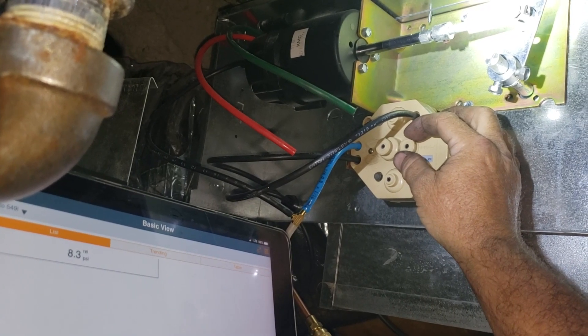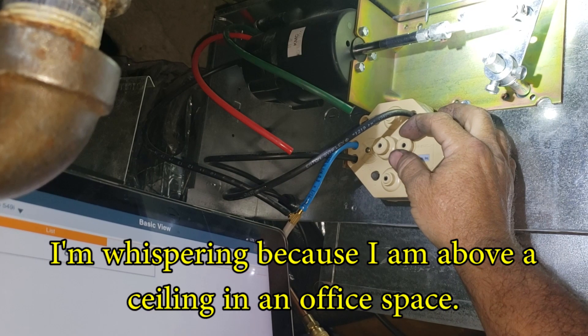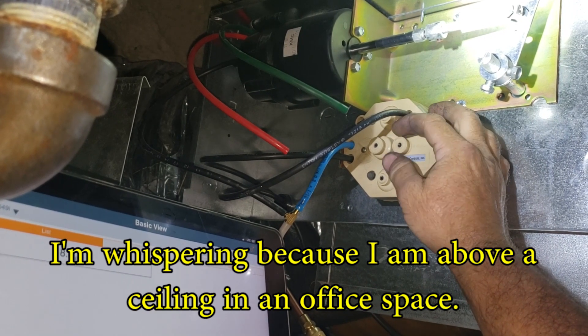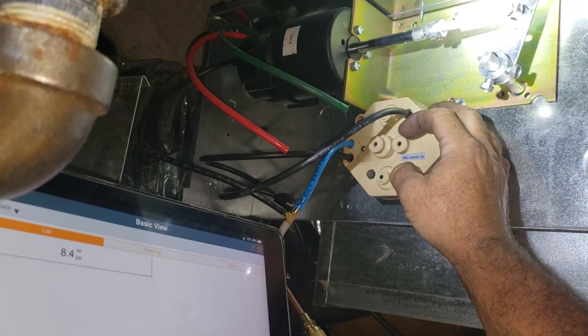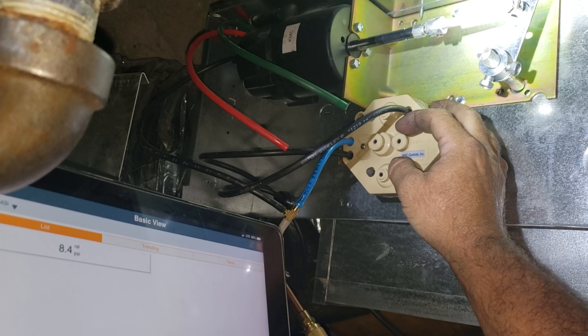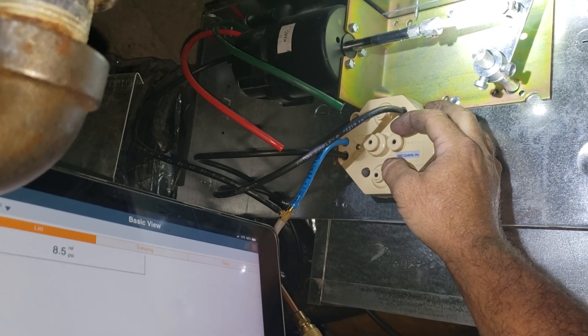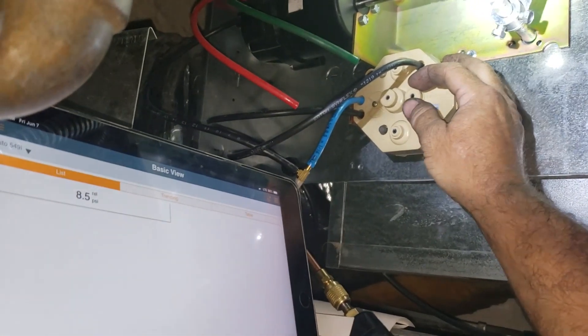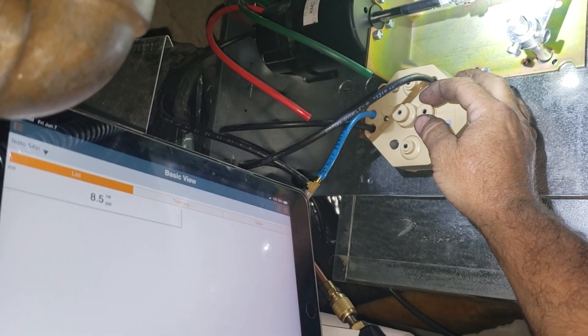Trying to get this to about 10 to 11 psi as a starting point. This one is direct acting — I swear every one of these in this place is different. Most are reverse acting. This one's the first direct acting one I've seen; it has heaters on it. As it loses pressure it brings the heat on and closes the damper.